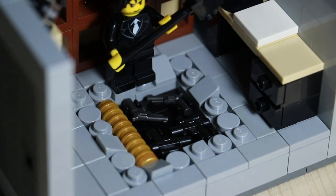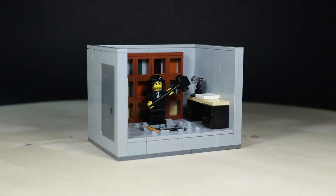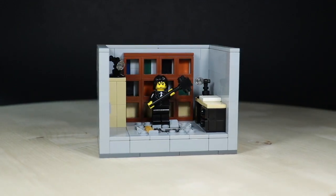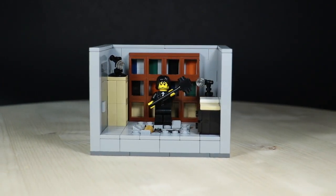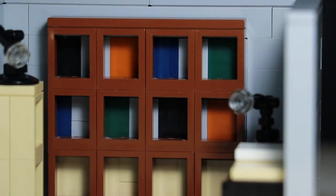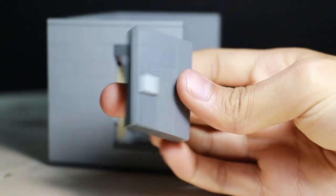This is built on a 14 by 10 base plate. I wanted to give this a basement look because in the movie it appears to be a basement — there are no windows, it looks underground, and it's a pretty dark environment which people often associate with basements. To represent that, the walls, flooring, and even the door are all in gray, which helps accomplish that vibe.